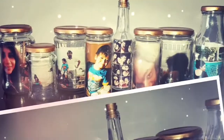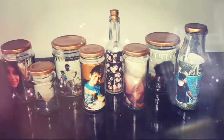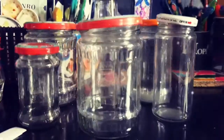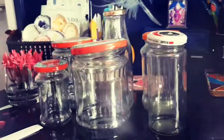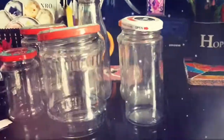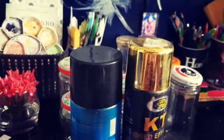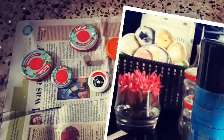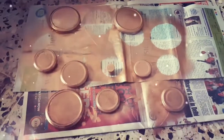Hey guys, welcome back! I'm going to share a very lovely project today which is also very simple. We are going to make these memory jars with the use of these useless empty jars. As you can see, there are all sorts of jars — some soy sauce, jam, and everything. I even have some milk bottles. So this is all we need: the bottles, the spray paint, and some pictures of your choice.